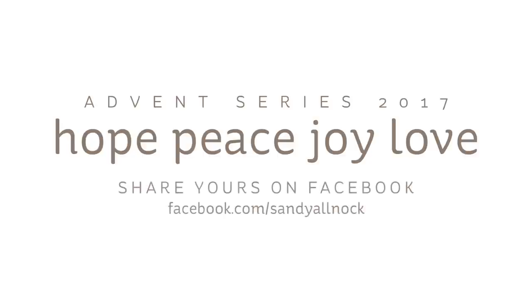Hi, I'm Sandy Alnach, Bible journaler here on YouTube, with the third in my Advent series for 2017. This is going to be a quicker page than the others, and it's on joy. We've been doing hope, peace, joy, and love. Thank you for sharing your pages about hope and peace on my Facebook page. If you'd like to share yours, please do — there's a clickable link in the description.